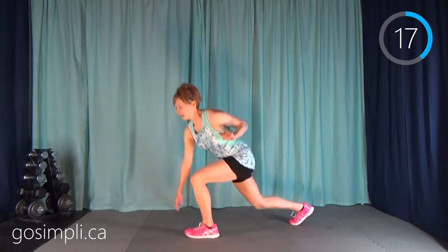Next up we're going to be down on the ground doing a pulsing swimmer. Arms and legs out — instead of switching rapidly you're going to go up, pulse again, and then switch. Up, pulse, switch. Keep yourself looking down at the ground so that you've got good alignment in your neck and spine. Pull your abs in and your bum nice and tight. This is really working the lower back.